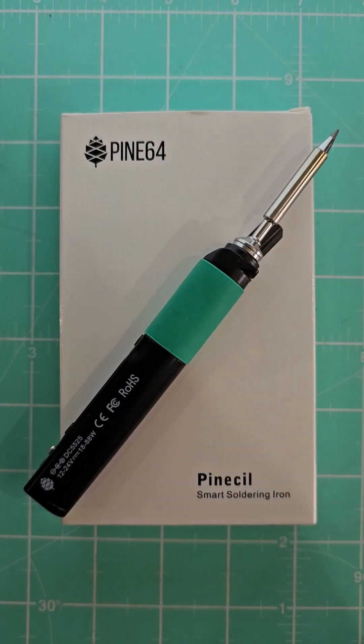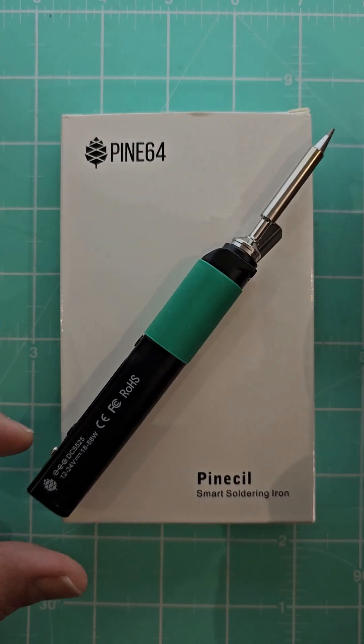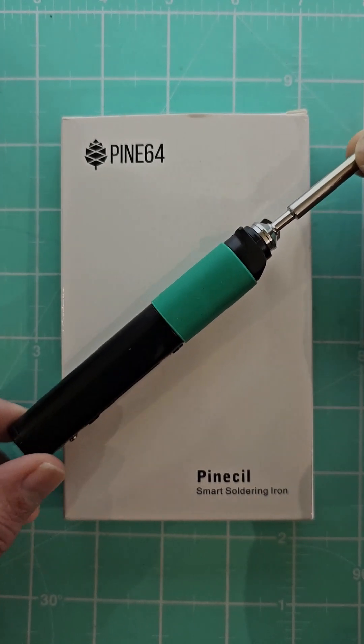My new Pine64 PineSil soldering iron, which is a little portable lightweight soldering iron, just arrived today — ordered it off Amazon. It's running IronOS operating system, which is an open source operating system, which is quite nice for a soldering iron.